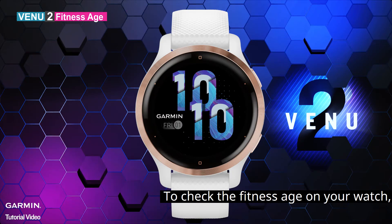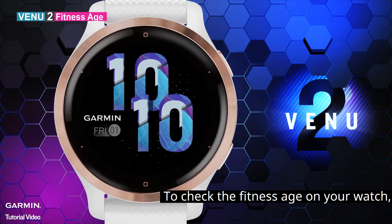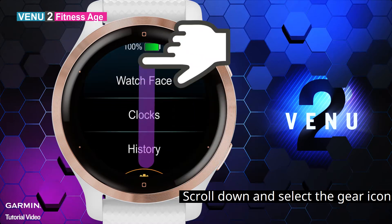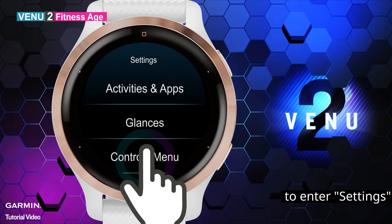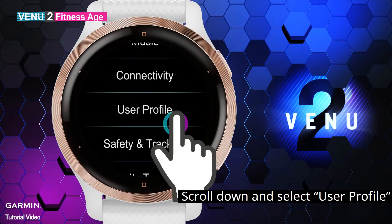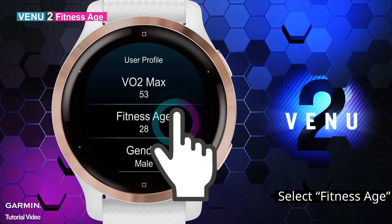To check the fitness age on your watch, hold the menu key on the lower right side, scroll down and select the gear icon to enter settings, scroll down and select user profile, then select fitness age.